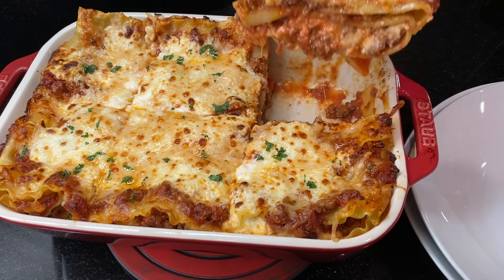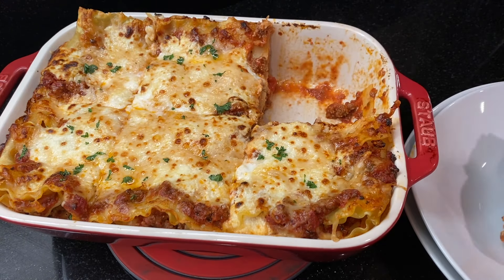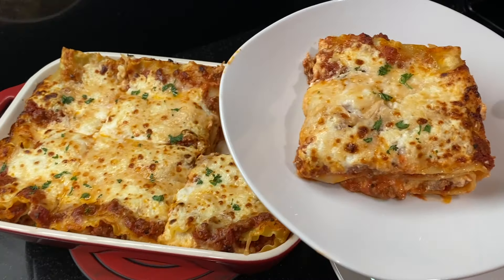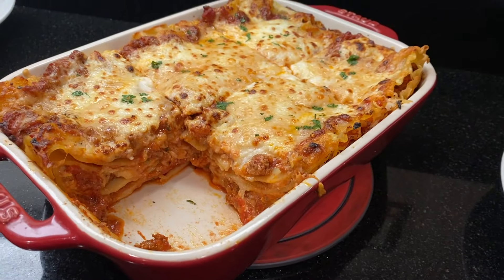Lasagna is a big favorite in our house — what's your favorite pasta dish? If you like this recipe, press the like button to let me know. If you haven't subscribed yet, we post new videos every week and I've got so many more to share, so make sure you subscribe so you get notified when we post the next one. Thank you so much for watching and I'll see you in the next video.